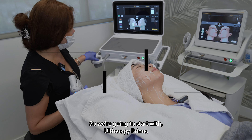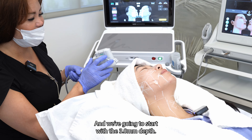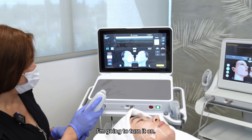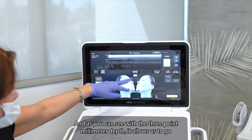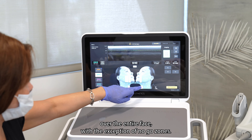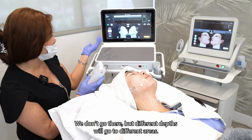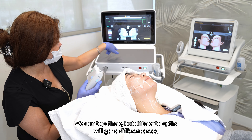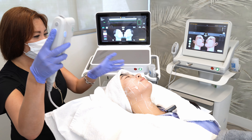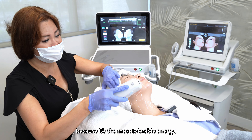So we're going to start with Otherapy Prime, and we're going to start with the 3.0 millimeter depth. I'm going to turn it on. As you can see, the 3.0 millimeter depth allows us to go over the entire face with the exception of no-go zones. Also in the middle of the forehead we don't go there, but different depths will go to different areas. With the 3.0 millimeter, I like to start off with this because it's the most tolerable energy.